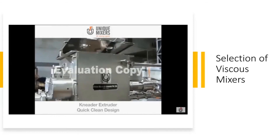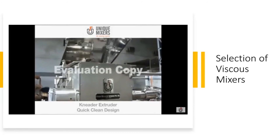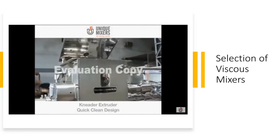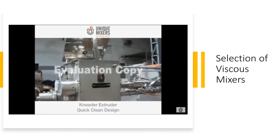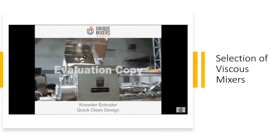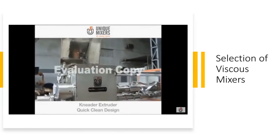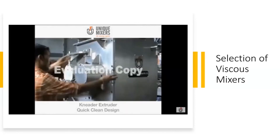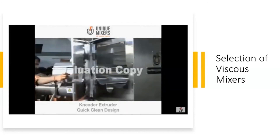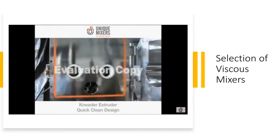There's a hydraulically operated top cover, so you open the mixer from one side — opening the mixer from the top — and then from the other side as well. Now you have 360-degree access to the mixer internals and can easily clean.